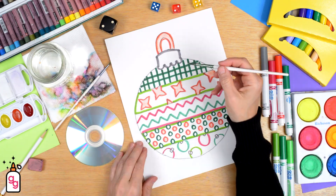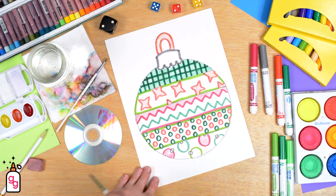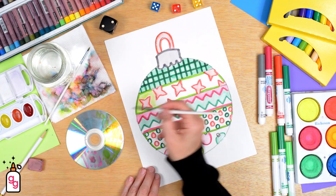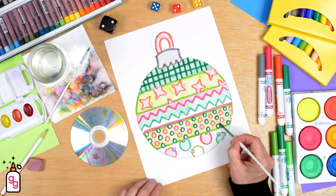Love the idea but short on time? No worries, I've got you covered. Sit back and relax while I teach your students how to play the roll-a-dice game as well as design their ornaments step-by-step. I'll share plenty of tips and tricks to make drawing, coloring, and painting a breeze.